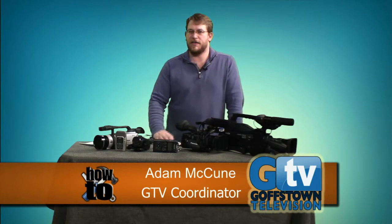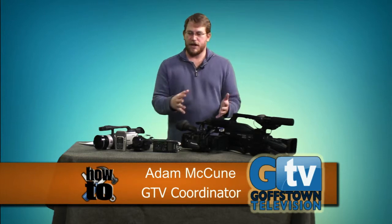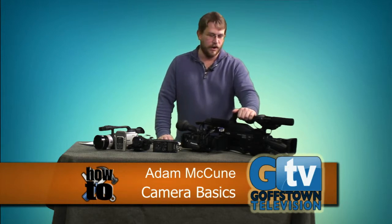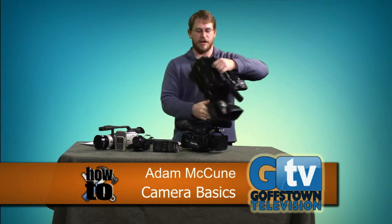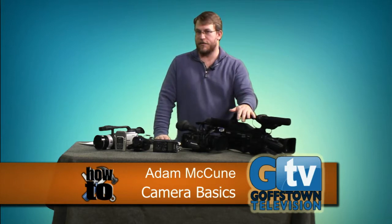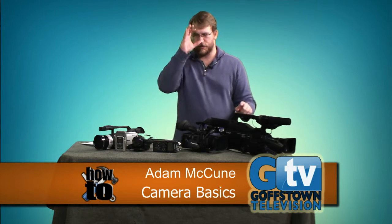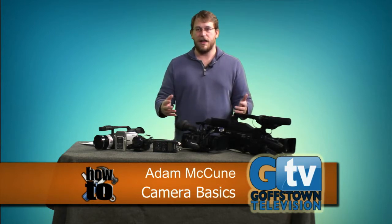Let's dive into the cameras we have here at GTV. We have this big Sony — it's an over-the-shoulder, hard drive camera with a shoulder rest. It's kind of our backup camera, fairly new, with a nice screen that pops out of the top rather than using the eye cup. It doesn't require any extra cards or tapes, which is the beauty of it.